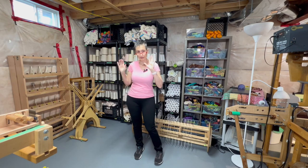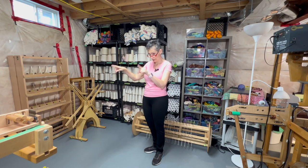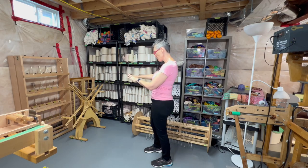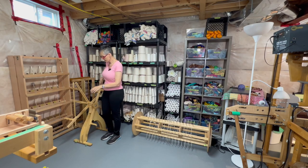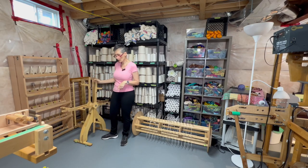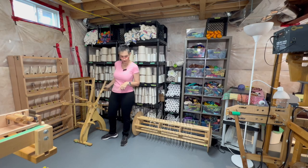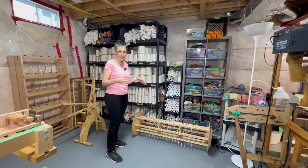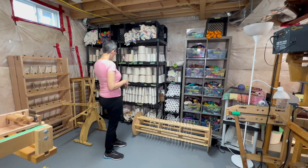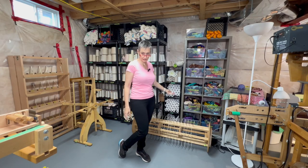This area is where we do a lot of prep. Here's where we actually do beaming — we have our bobbin racks and use this swift. I definitely showed this in my last video, 'Queen of Efficiency: Top Six Tools for an Efficient Weaving Studio.' I have an extra beam here; I like to have one ready to go so when one warp comes off, I'm ready with the next one.